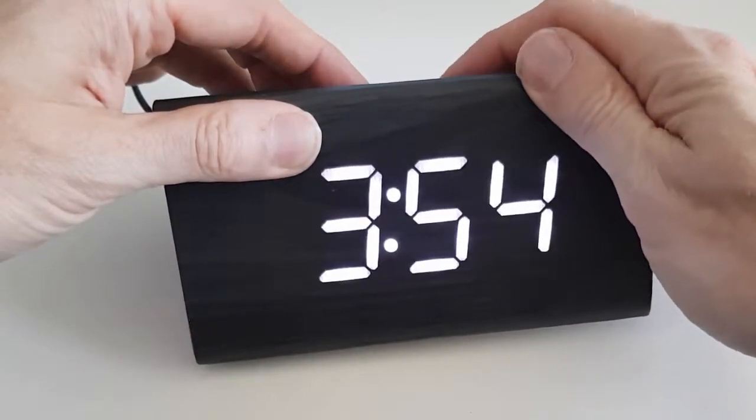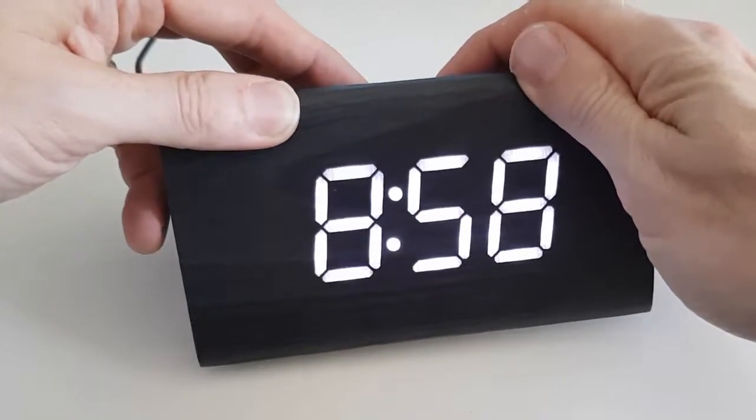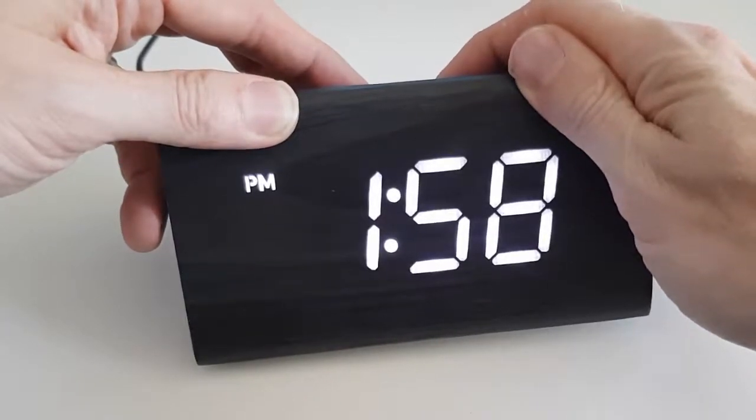Press the hour and minute buttons to change the time. Once you reach over 12 hours, the PM symbol will appear.